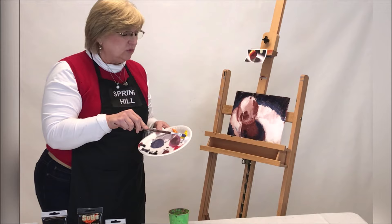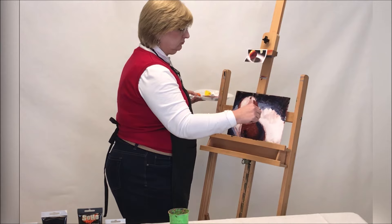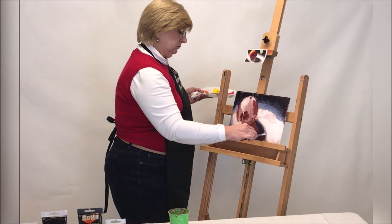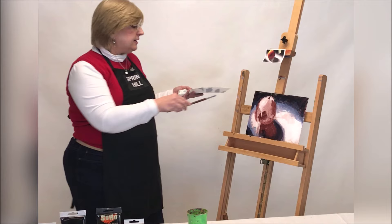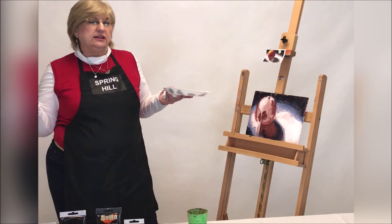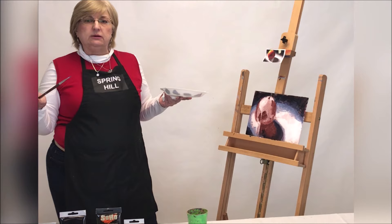I'm going to go one step even lighter, so I'm going to add a little more white. The reason why I'm adding white is because it's lighter, but it's also a very cold color. So we're still in the shadow.